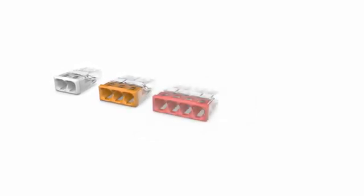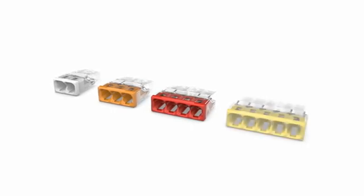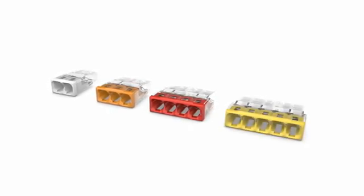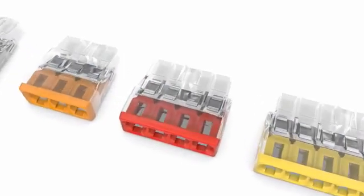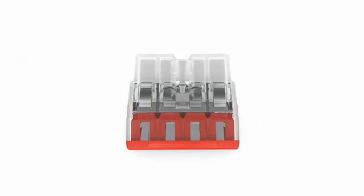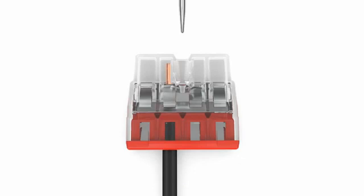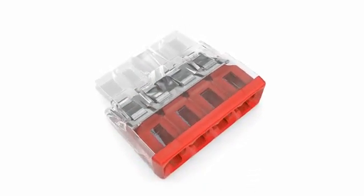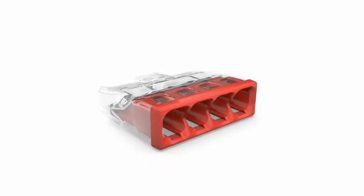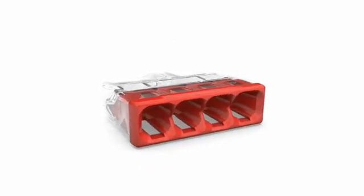The 2273 series offers the following advantages: easy detection of connector type, since every connector size has its own lid color. Transparent enclosure permits visual inspection for correct wiring. A clear port shows if the conductors have been stripped properly. The large test port is designed for all standard test probes. As a result, color coding and transparent enclosure provide clear identification and perfect installation conditions.